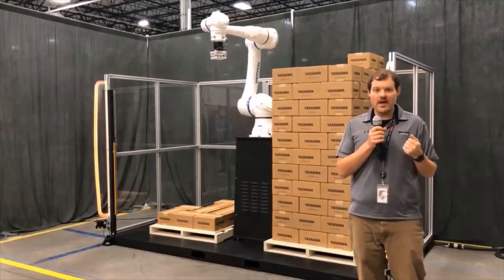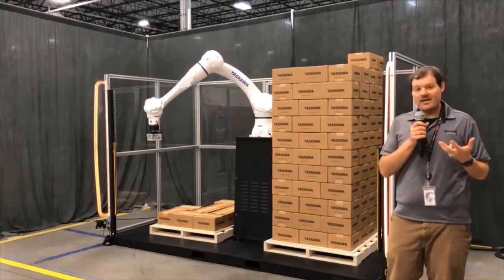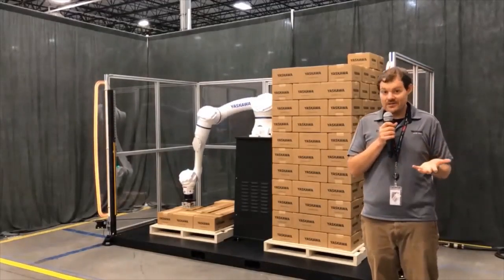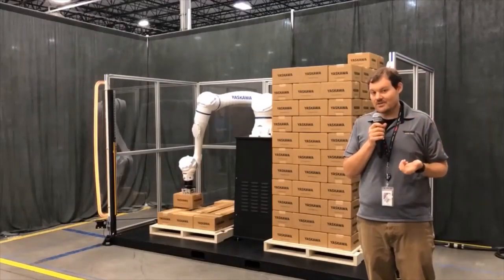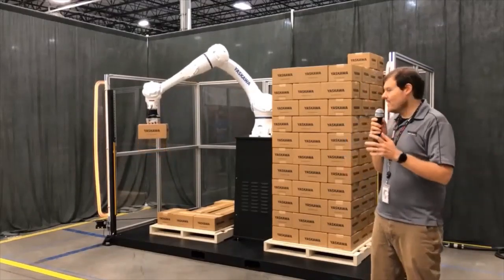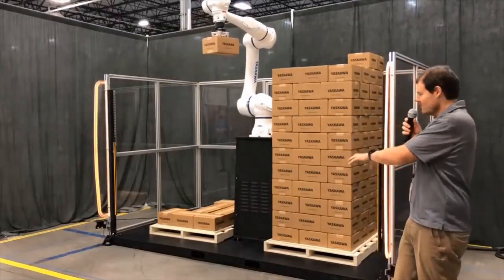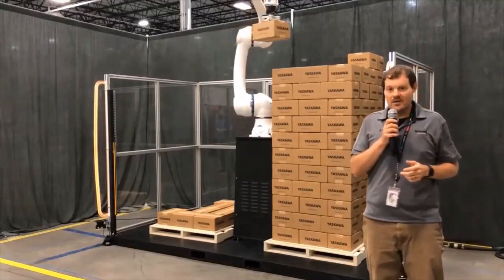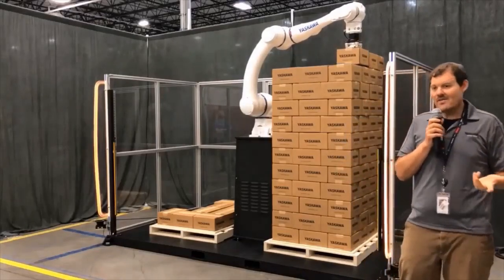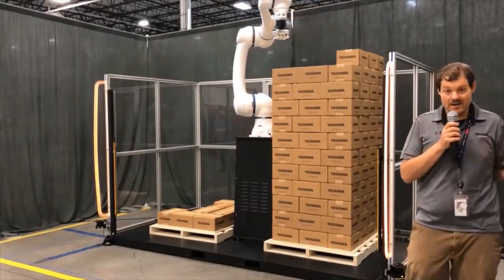Out here with our HC20XP palletizing demo — a trade show demo we built. We have the robot on a 48-inch riser, though this could be a 54-inch riser. We made it a bit shorter to keep it transportable. The robot is using its 1,700 millimeters of reach to reach two pallets on this riser. These are standard 40-by-48-inch pallets, and we're going from zero to 80 inches tall here — the full height of a pallet from one riser, with no elevator needed. That cuts down on integration costs, speeds things up, and makes it a lot safer.